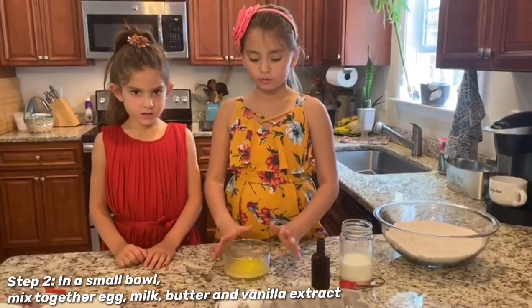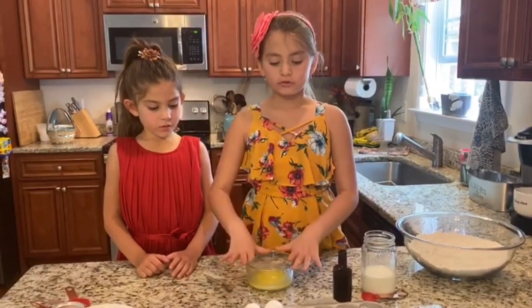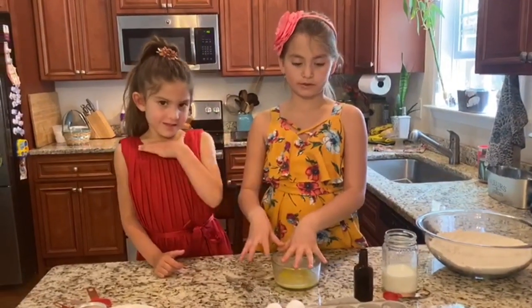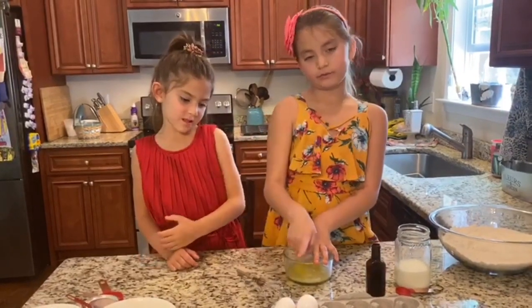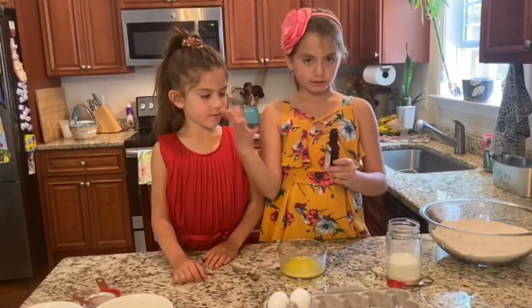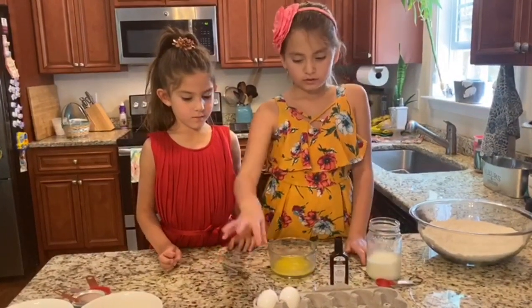Now we're gonna put these things together. The melted butter is gonna be melted, and then you have to put everything in the bowl where the butter is. She's gonna do one egg, I'll do the other egg, and then one of us is gonna mix in the vanilla extract and then we're gonna mix in the milk.